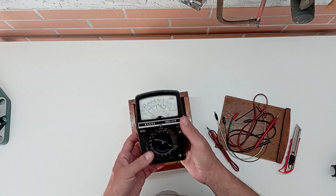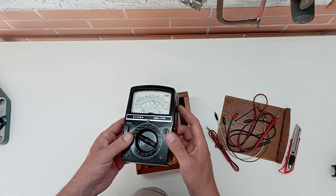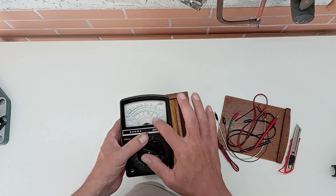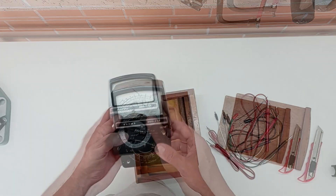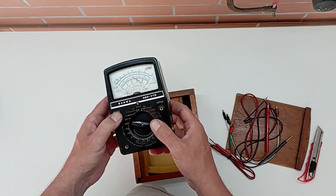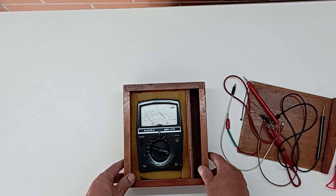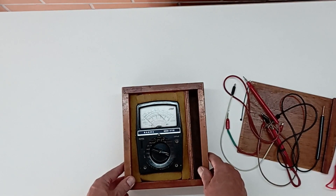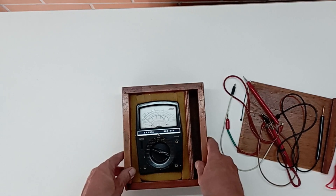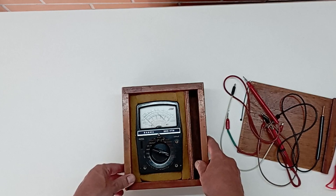Isso aqui, senhoras e senhores, é um multímetro bem antigo. Segundo o Ciro, as baterias vazaram dentro dele, então ele não está funcionando — tem uma trinca aqui no vidro. Mas eu, como me conheço, vou tentar fazer ele funcionar, vou tentar trazer ele de volta. Mesmo que eu não consiga, é uma peça muito bonita. Obrigado, Ciro — você é um cara muito legal, muito generoso. Sua contribuição é bem-vinda aqui para o nosso canal.